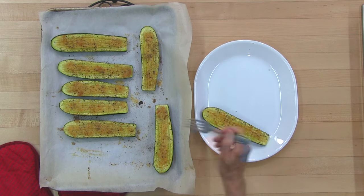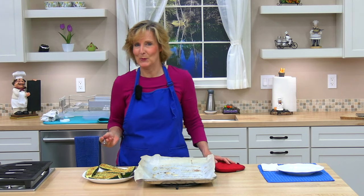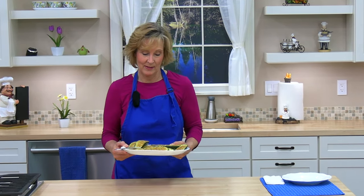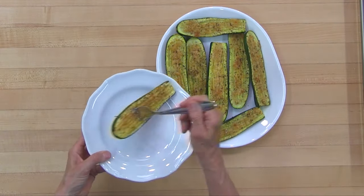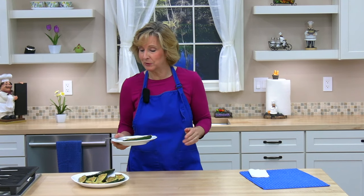We'll go ahead and put them on a plate, let them cool a minute, and then try them. These smell so good and they're a perfect side dish. You could also top your zucchini boats with some pasta sauce or other sauces, but I like them just like this. You want them tender — these are nice and tender and the cheese is golden. This tastes amazing and it's so simple to make.